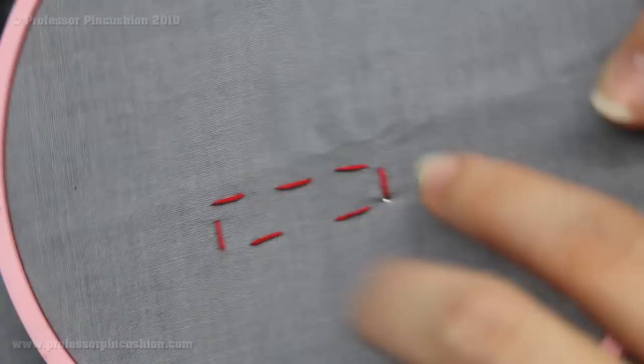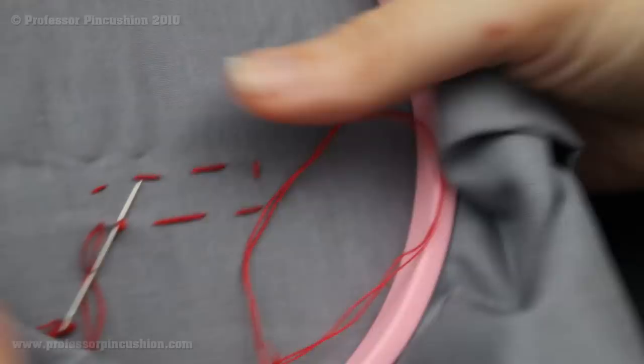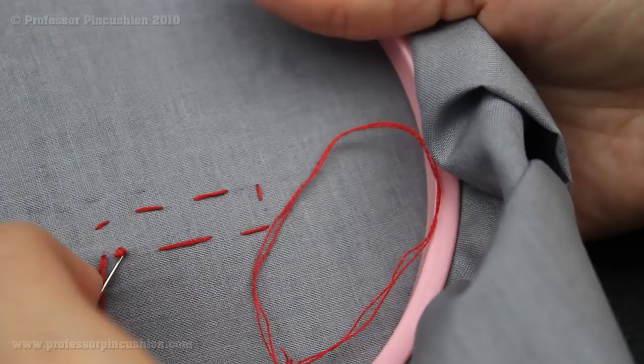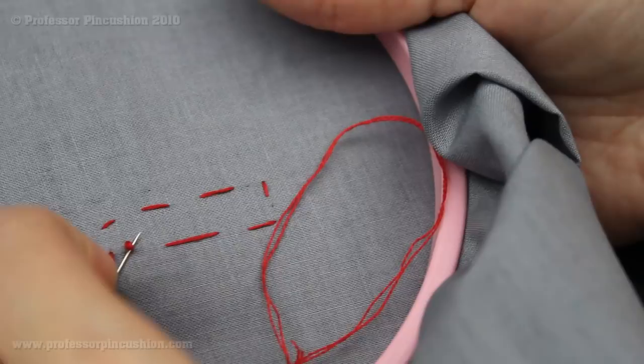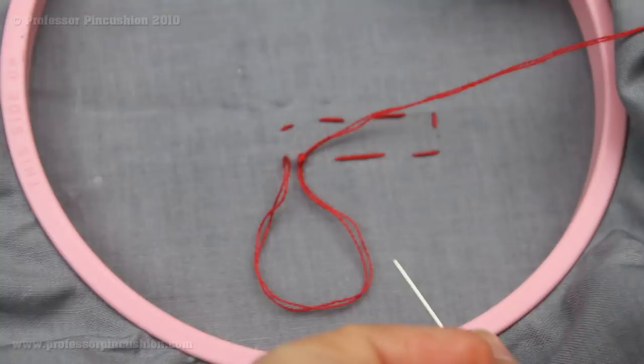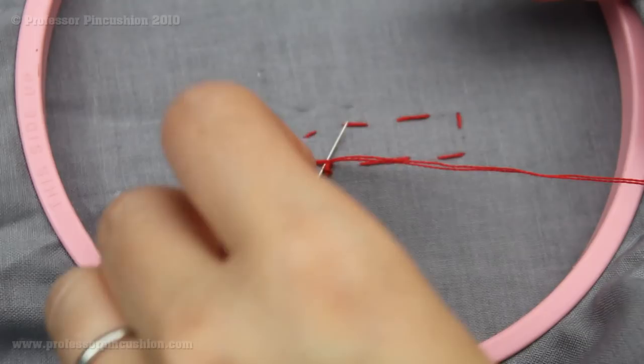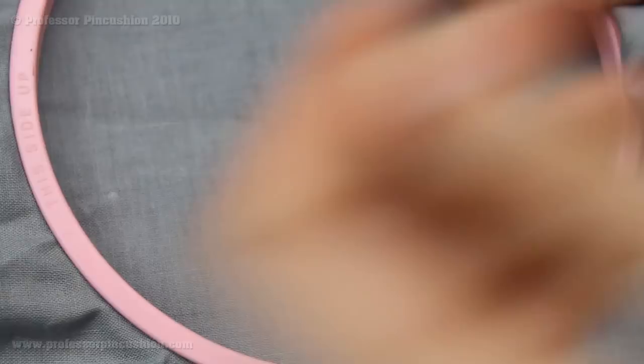Instead, I'm going to go through my first knot here and grab a little bit of it. Once I grab it and pull through, you see I have this little loop right here. I'm just going to put my needle through the loop and then pull it. I'm going to do it again because I like to do two knots just to make sure it's nice and secure. Here's my loop — I'm going to put my needle through the loop and pull it. And then once you have your knot secure, you just cut it off and then you're ready to move on to the next step, whatever that may be.